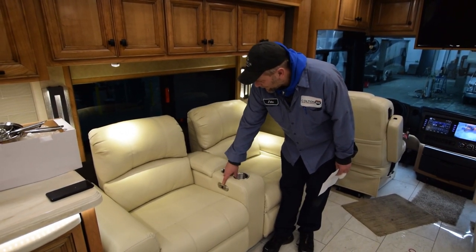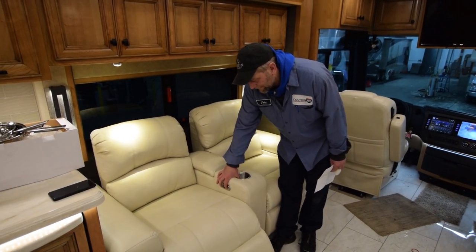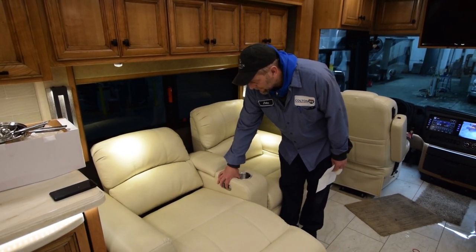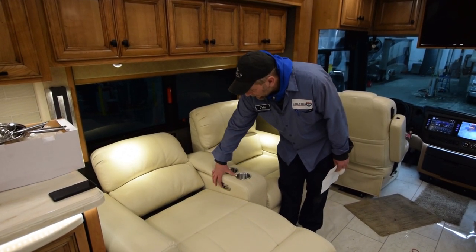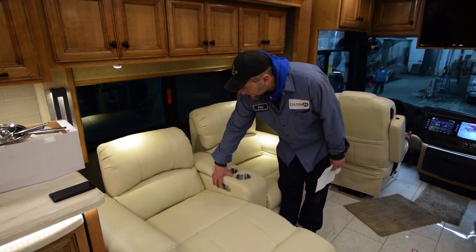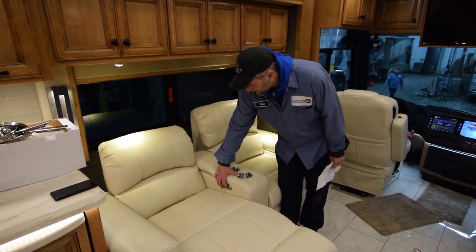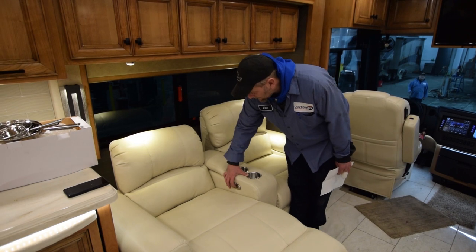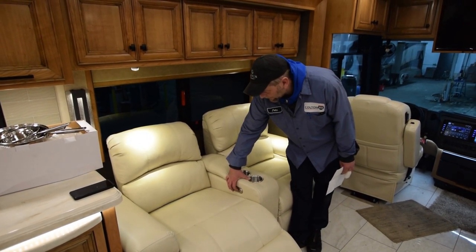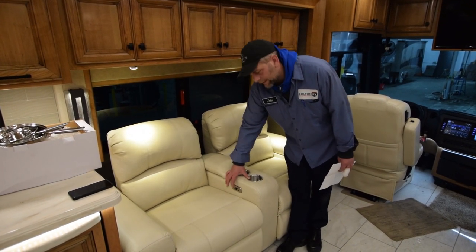What you have here is your power theater seating. The front button extends the bottom, tips back, and fully extends. The back button raises your head and neck up and lowers down. To retract it, you hit the same front button on the back side, push it back, and it brings it all the way back in. That control is the same on each side of the seat.